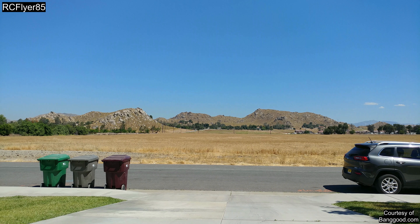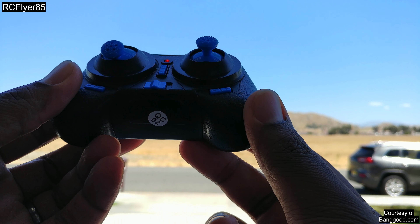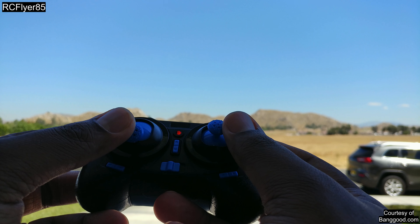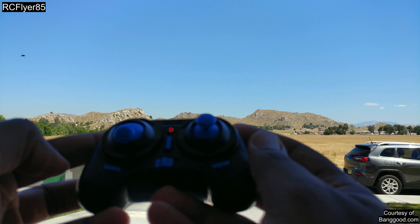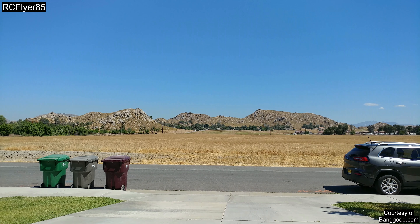Alright, so here we are about to have a little flight test. Let's go ahead and turn on the transmitter and let it auto-bind. One other thing I want to say real quick — to recalibrate the accelerometers, you're going to do both sticks bottom left and it'll start flashing. Go ahead and reset that if it's drifting a little bit.